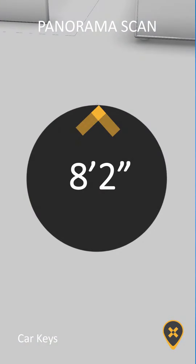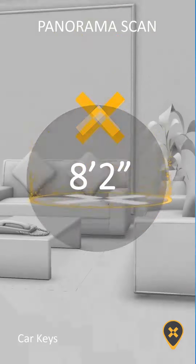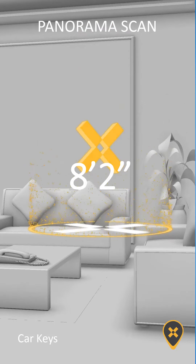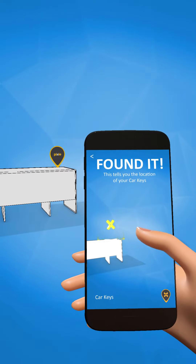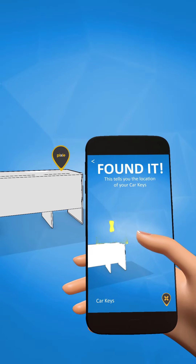Distance, in feet and inches, and direction to the item will appear on the screen when you lower your phone. Raise the phone to eye level and start walking toward the X until you get into the yellow circle surrounding it. Keep the phone pointed towards the direction you are walking. Don't walk backwards or sideways.